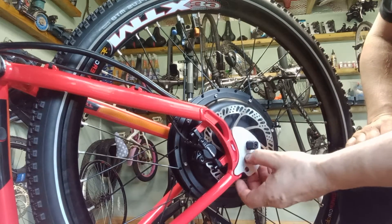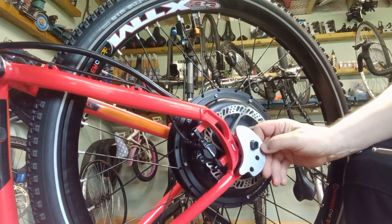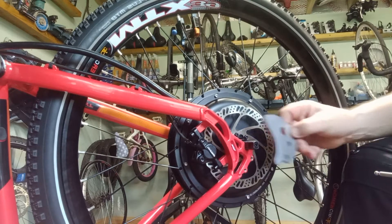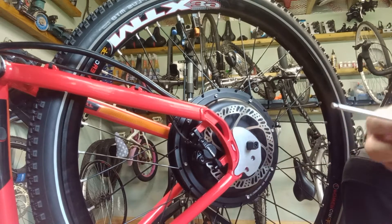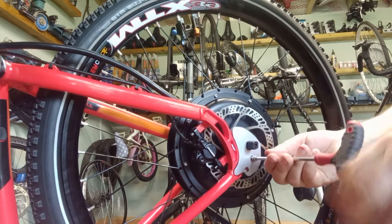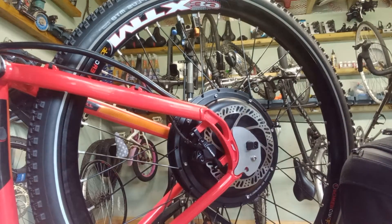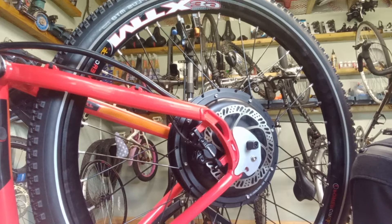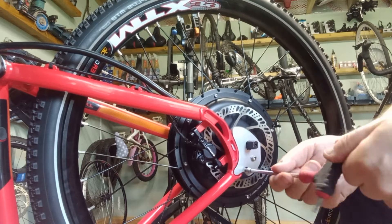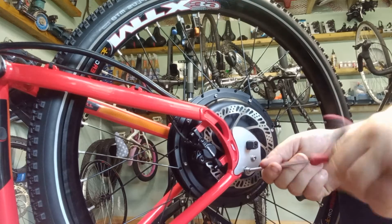So this is how it works — this plate goes on here and it's a nice snug fit. Luckily, looking behind the dropout, I actually have two fixing points for a rear carrier or mudguards — two little eyelets. I'm going to use those to secure the plate. I'll probably put some medium Loctite on the bolts because I don't want them loosening, but really what holds it in place is the axle bolt I'll be fitting.